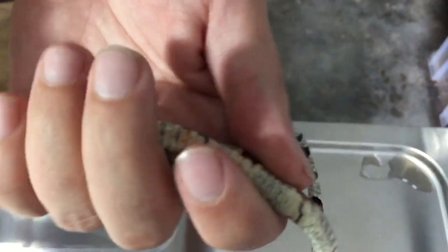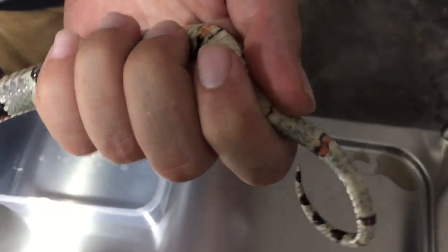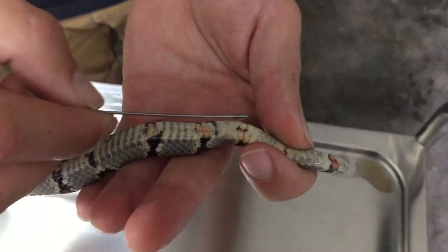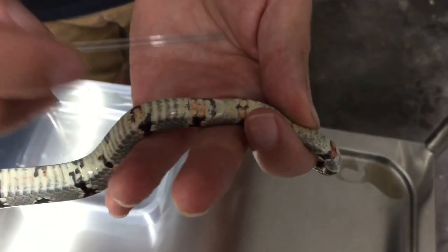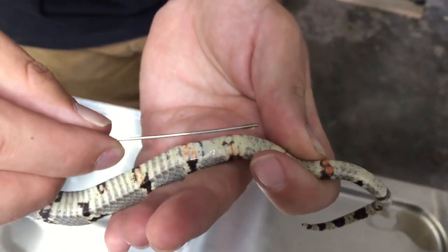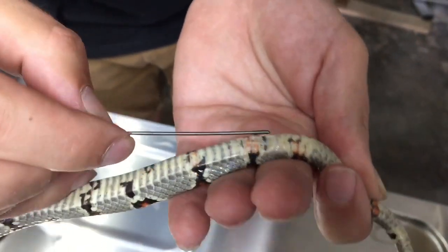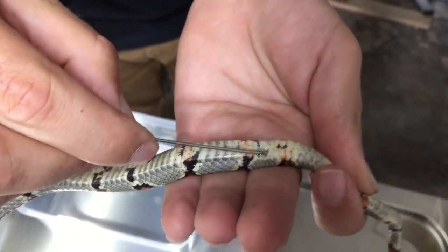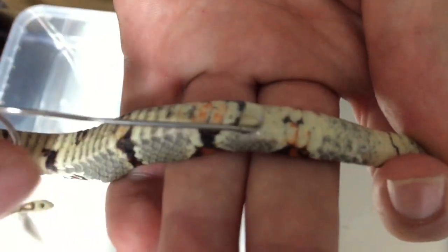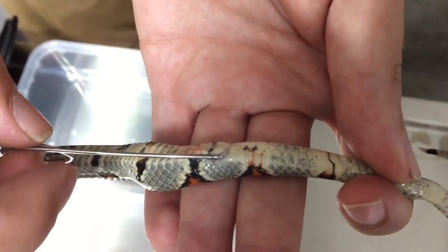If you have another person to help, it's a good idea — they can hold the upper half of the snake while you work with the tail side. You can see the vent of the snake here, and this is going towards the tip of the tail where we insert the probe. Remember: always insert on the side of the snake, not in the middle, because the hemipenal pockets lie on either side of the tail.